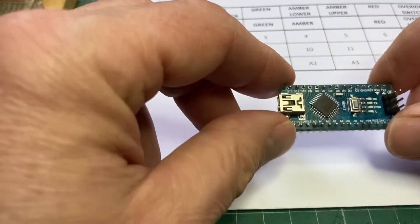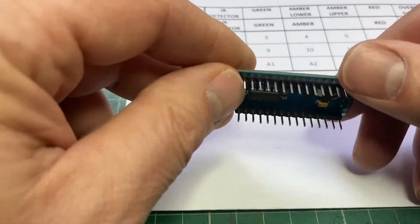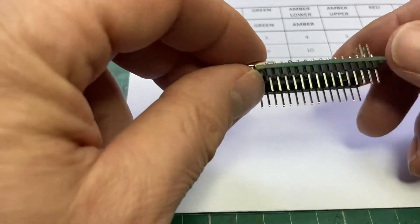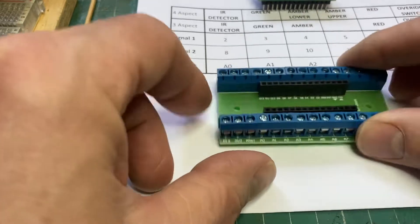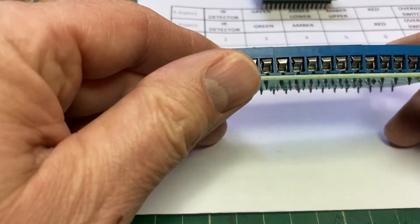If you remember, the Nano is a smaller version of the Uno, but we think it has got enough computing power to do exactly the same thing. If you're wondering how to plug all your cables in, what I've decided to do — which I think is probably the best way — is to use this little carrier, which has got screw terminals on both sides.